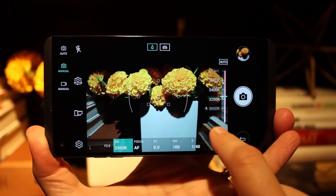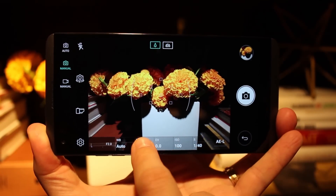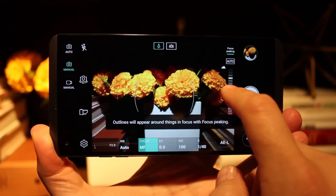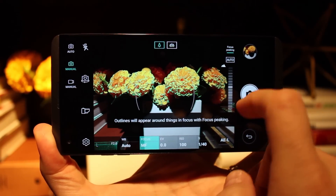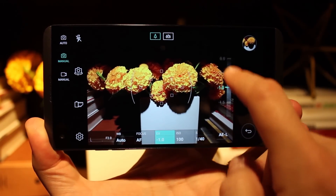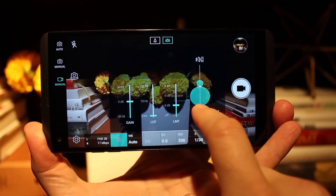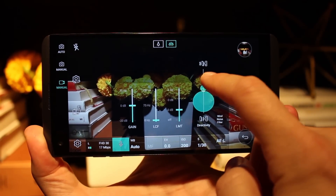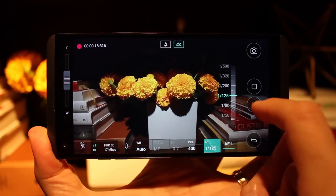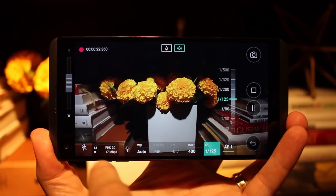We were pretty impressed with the camera on the V20, which should be no surprise given the camera on last year's V10, and definitely can't wait to get our hands on the final unit for more testing. We'll be able to bring you that video soon enough, but we hope you enjoyed this little hands-on and will subscribe to us for more content. Check us out on your favorite social media network, and don't forget to check out androidheadlines.com for 24/7 Android-based news coverage. Be sure to head on over to the channel and the site for plenty of LG V20 coverage — and as always, thanks for watching.